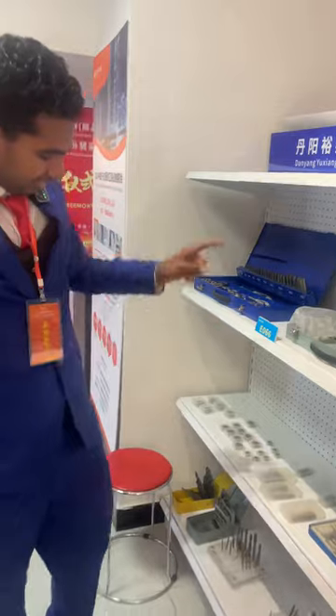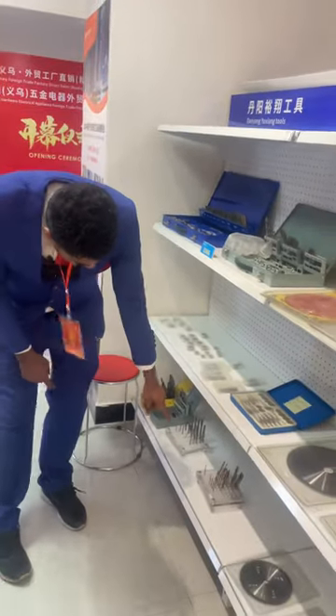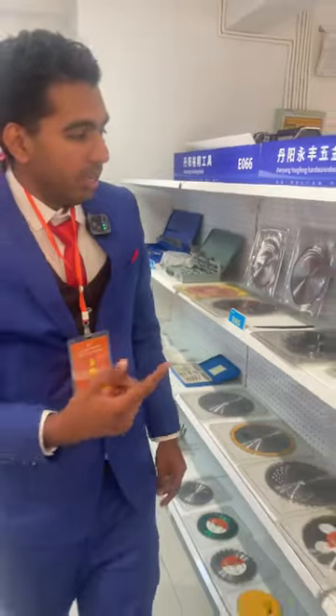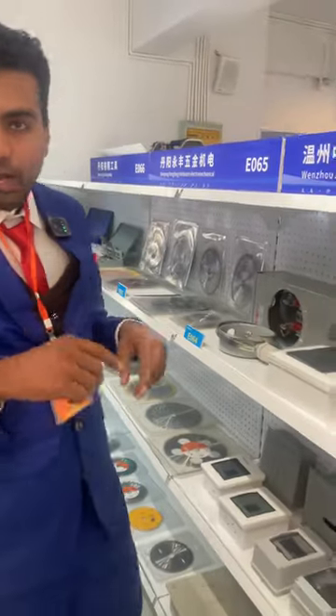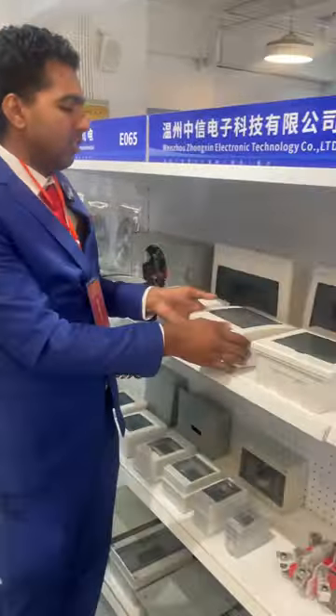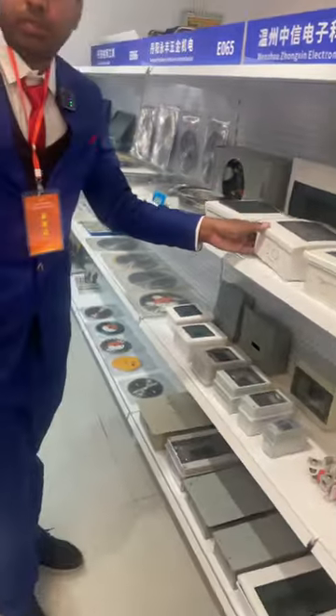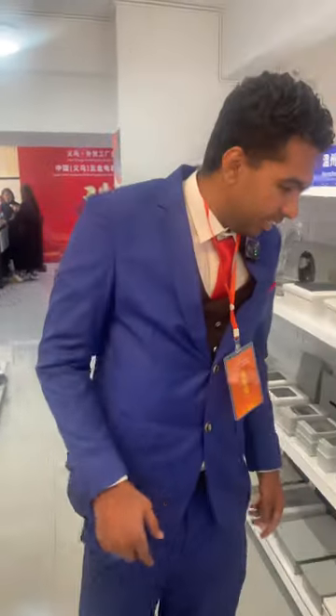Here we have the bigger ones and the discs. Here we have the frames — these are the frames that you put the button inside. These are the frames. If you want to purchase any of these you can contact us.